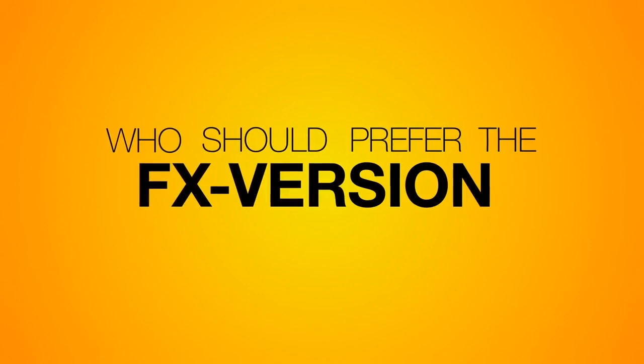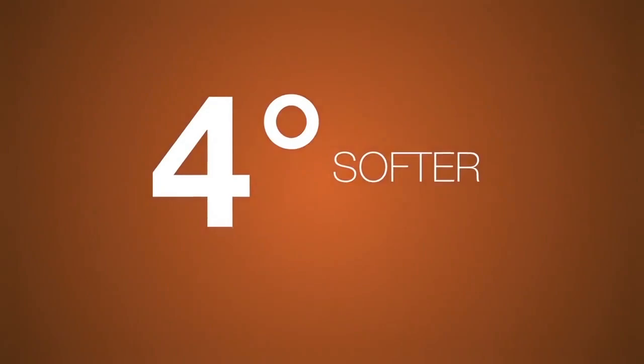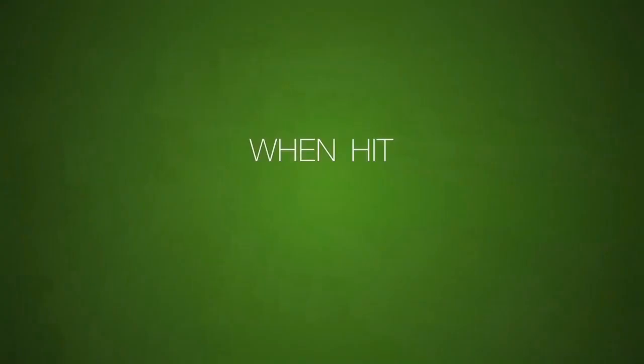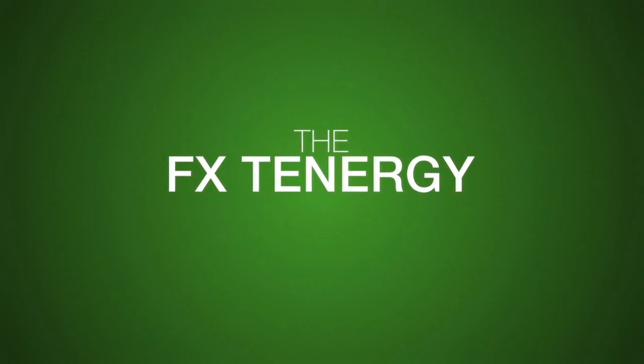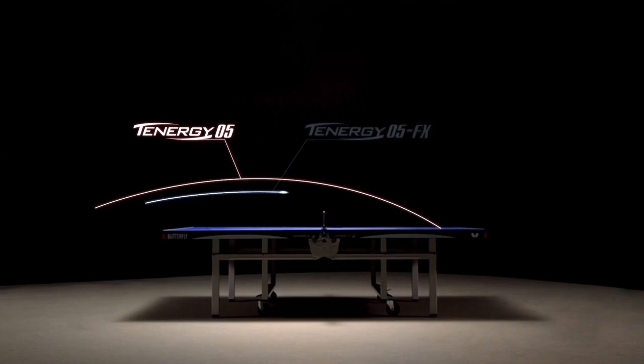One question remains: who should prefer the FX version of Tenergy? Tenergy FX differs from the original Tenergy only in its sponge — here the spring sponge is made 4 degrees softer and approximately 5% lighter by a particular formula. The result is a softer feel and increased control in passive play. When hit actively, the FX Tenergy imparts more impulse power on the ball, resulting in higher speed but also a less curved trajectory due to less spin on the ball. Tenergy FX is mainly suited to players looking for reduced weight on the racket and a softer touch with increased control in passive play.